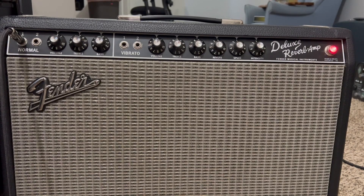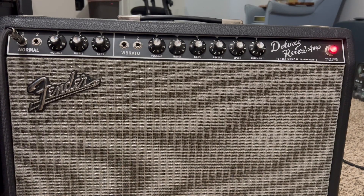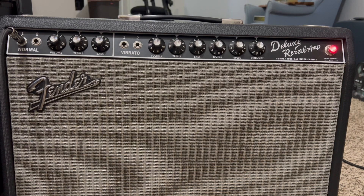So I've got the Deluxe Reverb fired up. I'm miking up my Bogner 412 cabinet with an SM57 on a Greenback, and that's running through my Phoenix Audio DRS-1R 500 series mic preamp straight into my Apollo Twin. And here's how it's sounding.